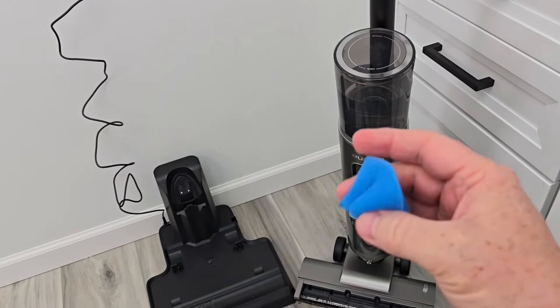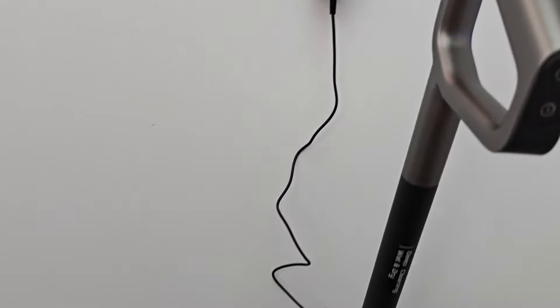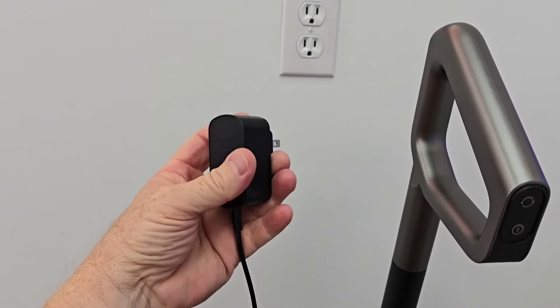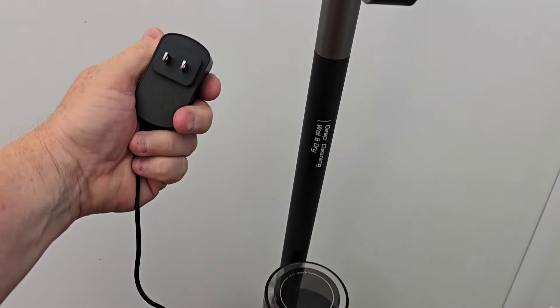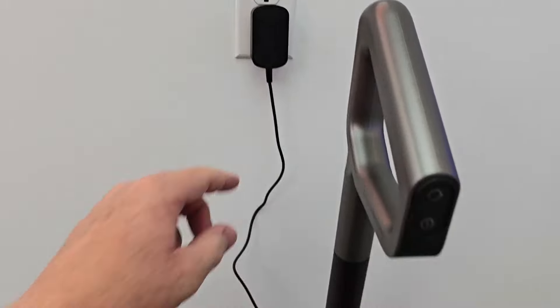This filter is okay. One thing I did notice is this does get a little warm when it was fully charging the battery. Once the battery gets fully charged it doesn't, but it was a little warm. I don't think it's dangerous, but it's just a little warm.